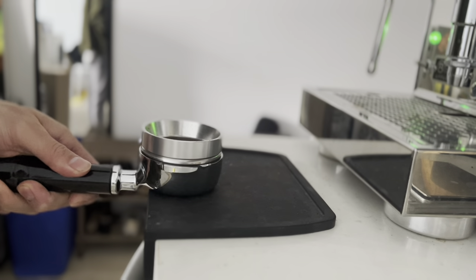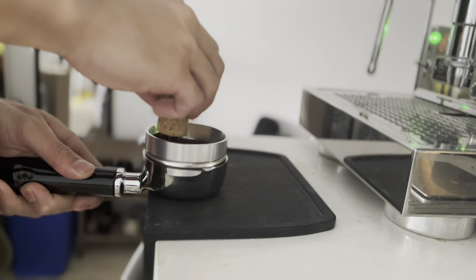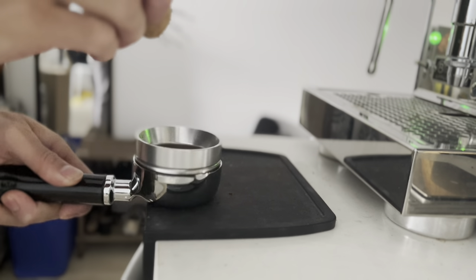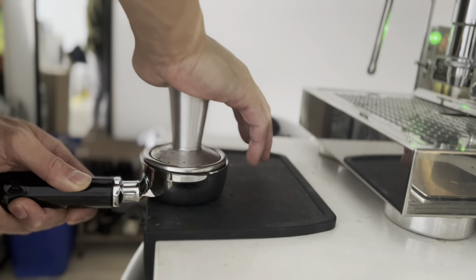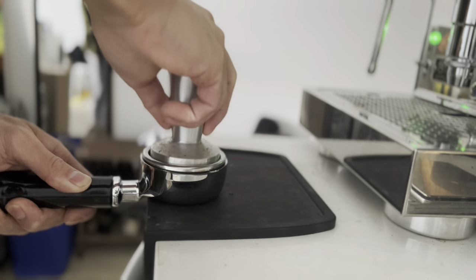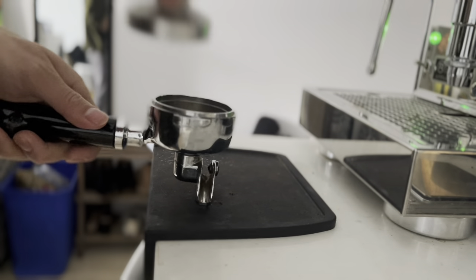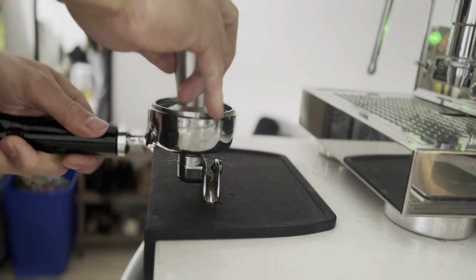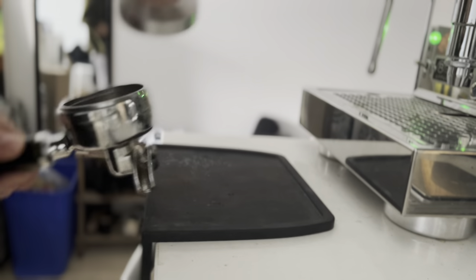Because there are no spouts, the bottom is flat, meaning you can place the bottomless portafilter flat onto the countertop or a tamping mat. This makes it so much easier to prepare your coffee bed — tamp it, level it off, do your WDT, and everything else needed while preparing. Because the bottom is flat, it's much more stable and you can do everything without worrying it's going to wobble.